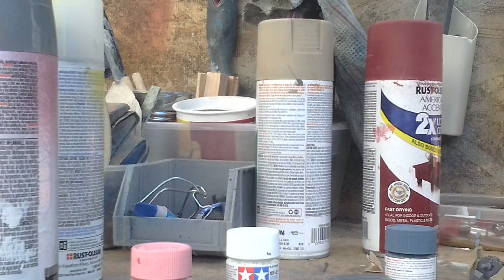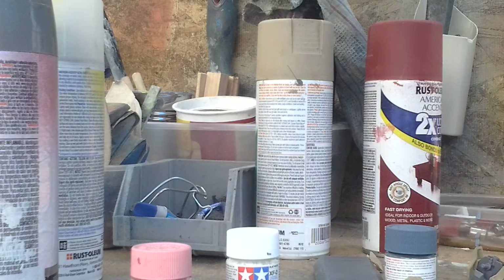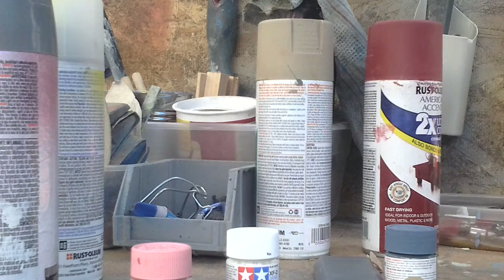Hi guys, it's me, Gunpla Raid 2.0 again. This was the last part of my little mini Gunpla building tutorial series.